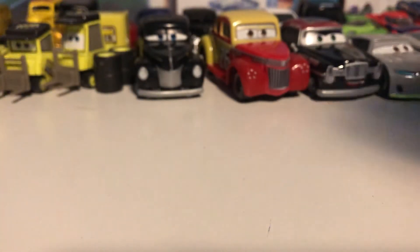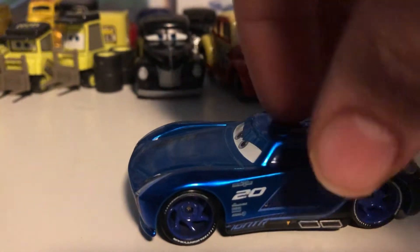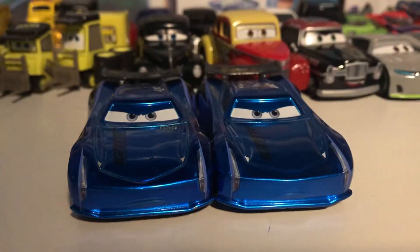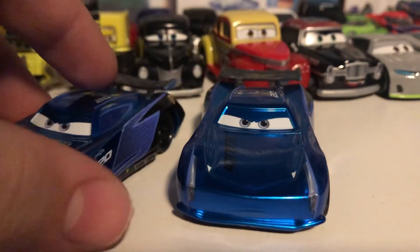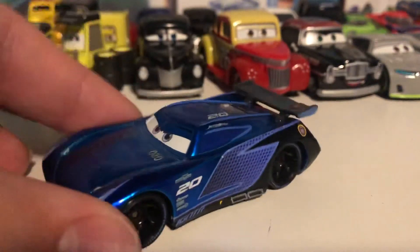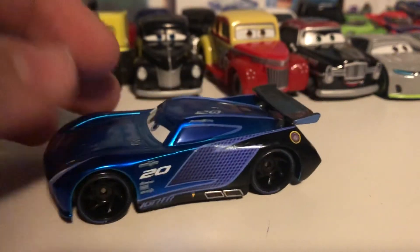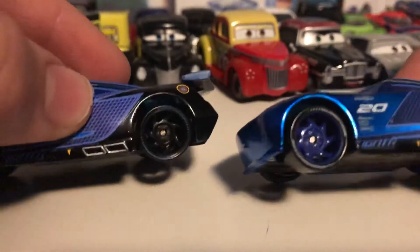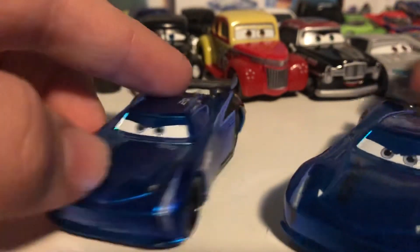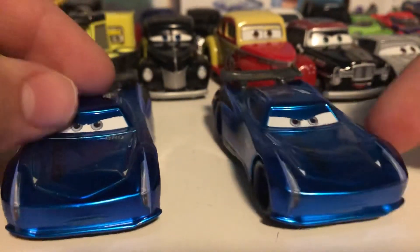Next, let's go with this guy — this is a Steel Blue Jackson Storm times two. They accidentally sent my mom two of them, and I think I really lucked out, because you can see this one right here is a prototype version — it has the prototype number on there. When you have the other one, you can see it has no prototype number and it has blue wheels while the other one doesn't. So I technically got a prototype version and a store release version, and they're both thankfully pretty different — which is very very cool.